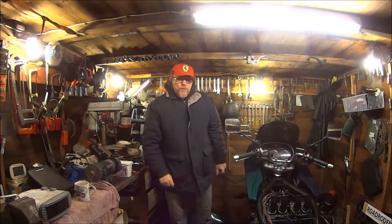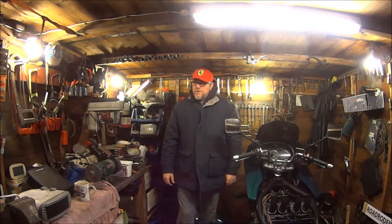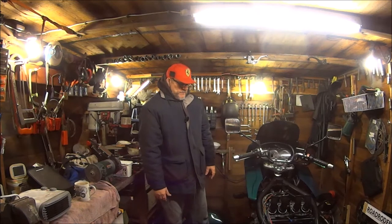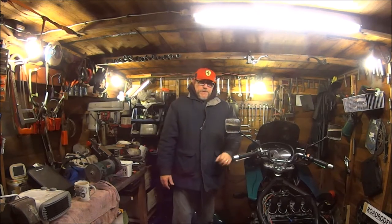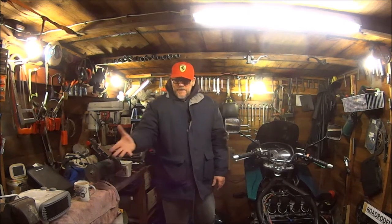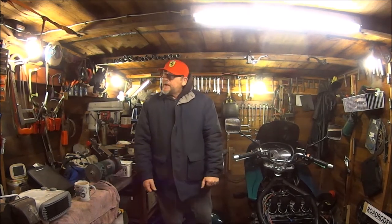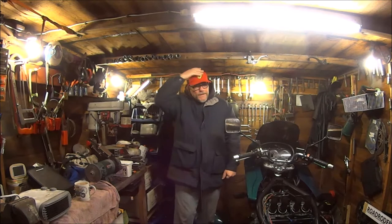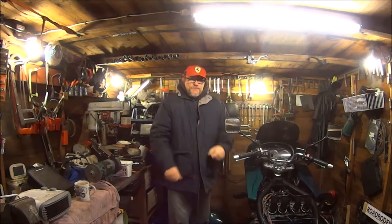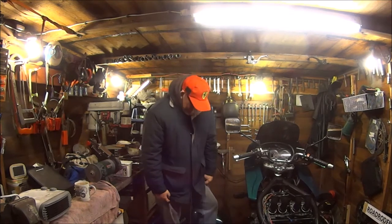Hi guys, welcome back. It's been a while. I don't think I've been in this shed for about five weeks — just not had the motivation to come in here for some reason. But here I am back. Electric fire on because it's freezing. I've got my hat on, three coats on, and two pairs of trousers on because it's freezing.